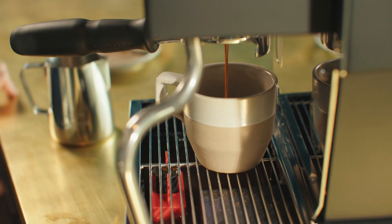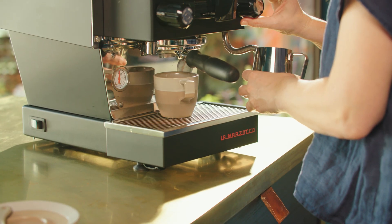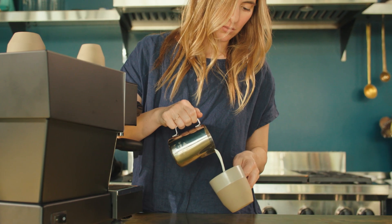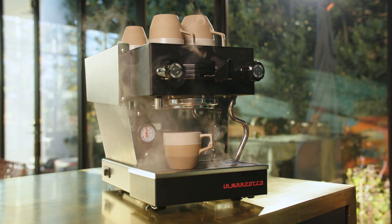At Not Neutral we're designing for professional baristas. The Not Neutral customer is obsessed with great coffee — every detail matters. We loved the look of the exposed terracotta for this collection, but we couldn't compromise on the features that have made our earlier collections so successful in professional coffee settings.